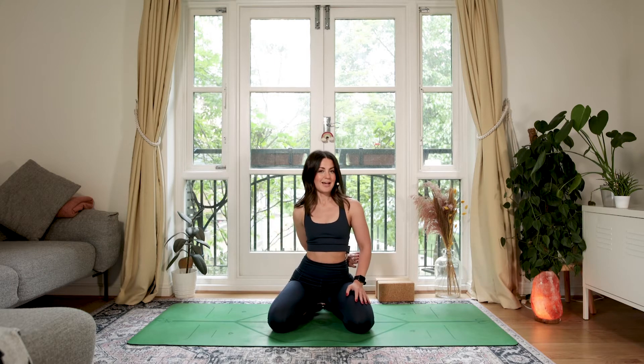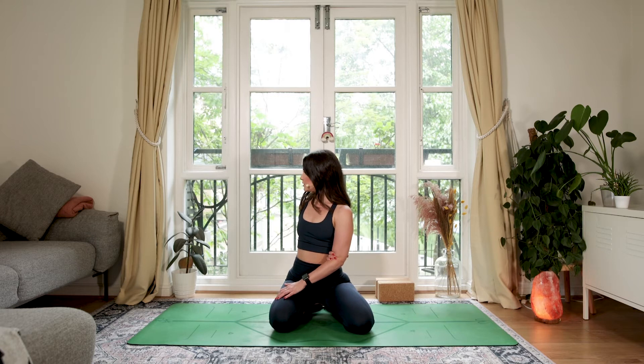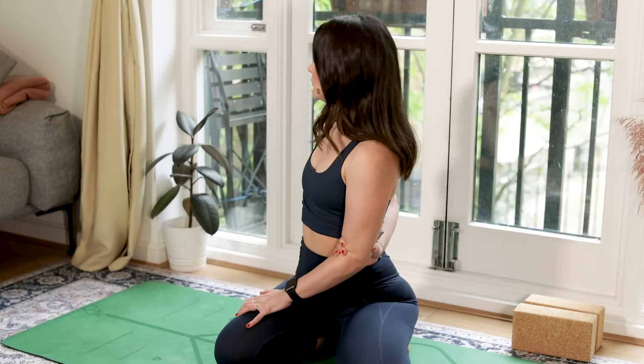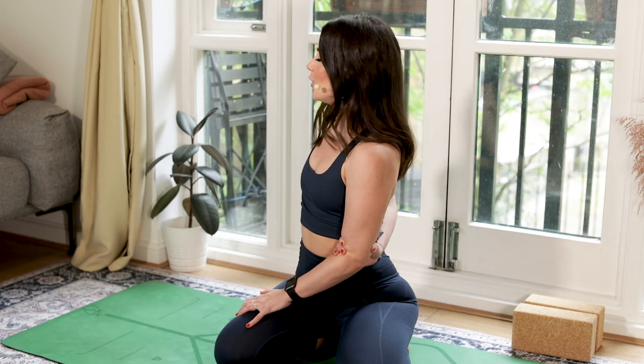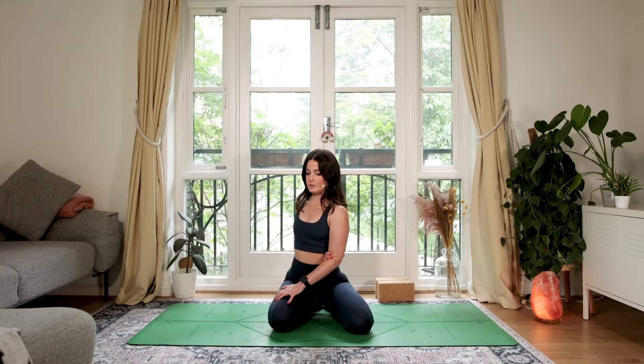Deep breath in. Exhale, unravel and release. Opposite side: hand comes behind, nice tight grip, turn the palm up, and take it across. Go as far as you can — maybe here, maybe all the way around. Deep breath and twist. You're going to be feeling it in the front of this shoulder predominantly. Use a nice big deep breath — it will help open up that space. Lovely deep breath in, and as you exhale unravel and release. Take a couple of rolls through your shoulders.